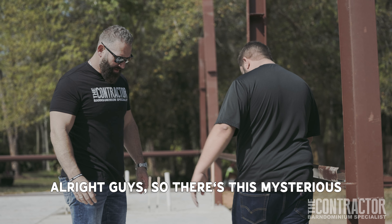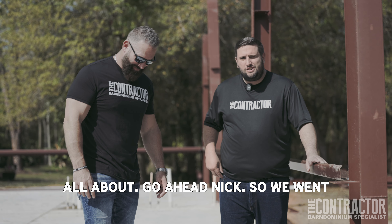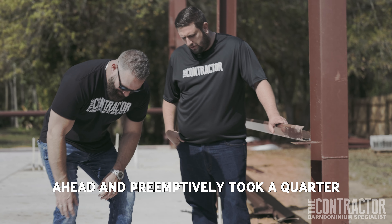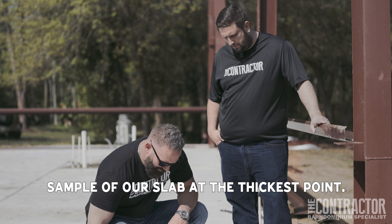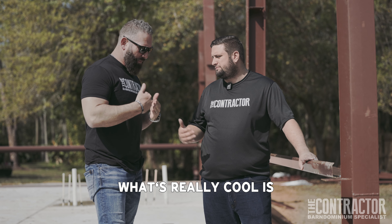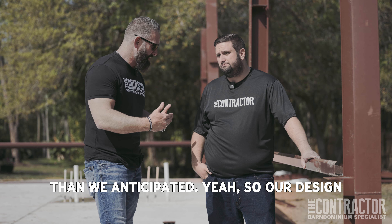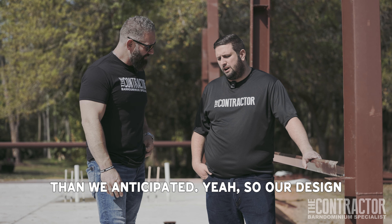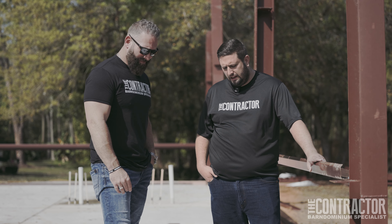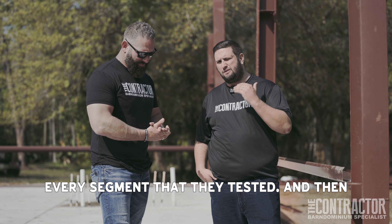So there's this mysterious hole here — Nick's going to tell us what it's all about. We went ahead and preemptively took a core sample of our slab at the thickest point, which is about three feet deep, so we could see where the slab cure process actually was. What's really cool is it was actually a lot harder than we anticipated. Our design called out for 3,500 PSI, and at 10 days we were over 4,000 PSI on every segment that they tested.